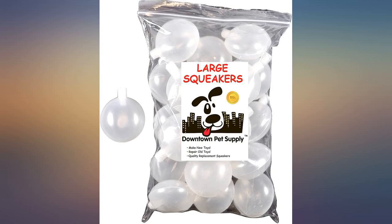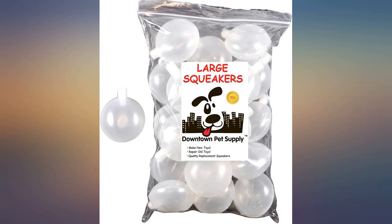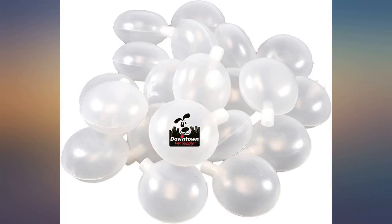My dog is obsessed with getting the squeaker out of the toy then chewing it up. After that, she — yellow lab — is done with the toy. So these are a great way to bring life back into the lifeless pile of fluff that is left. We feel like hard surgeons when we put a new squeaker in and the toy gets carried around for hours like a long lost friend. Good quality and a lot cheaper than new toys every week.